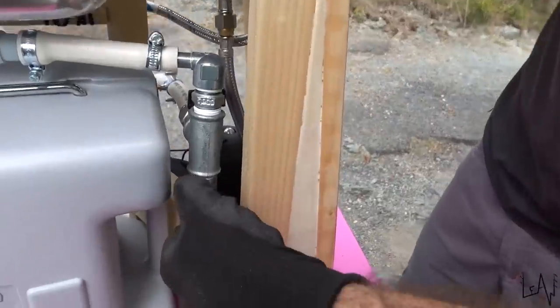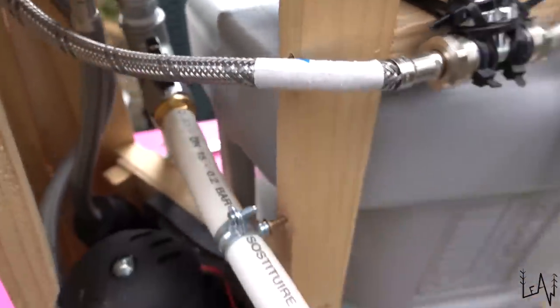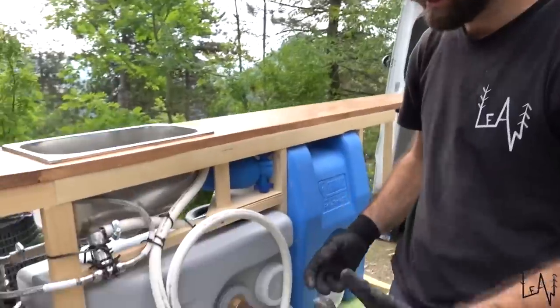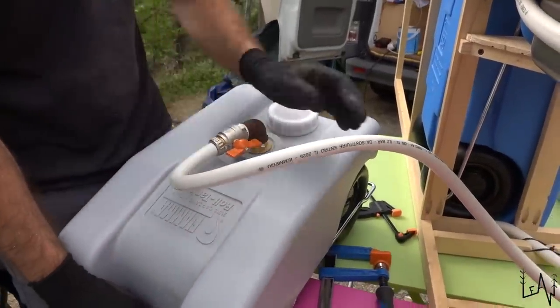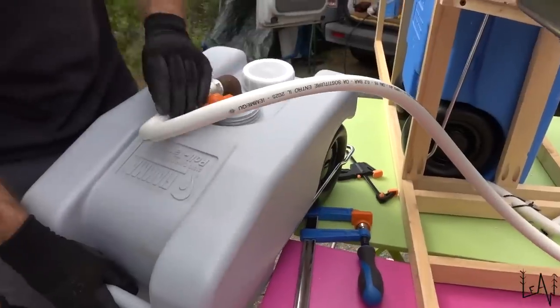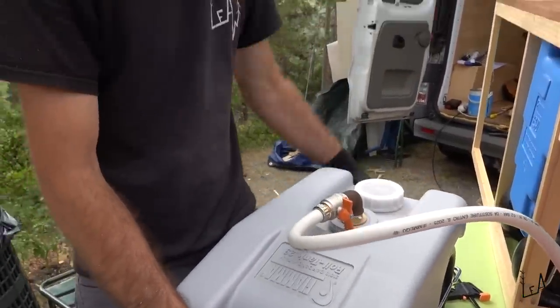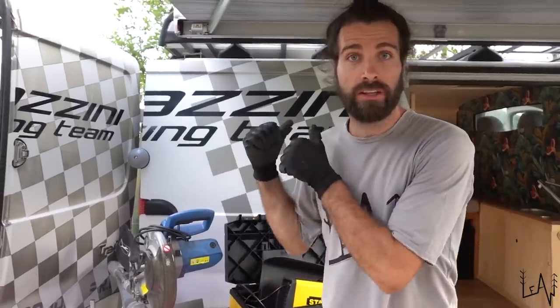The other way, we can close here and open this one back here — the water will come here and it will go into the grey water tank. Anytime we can take the grey water tank out; we left the pipe pretty long so we can just close here, undo the pipe, and dump the grey water tank.